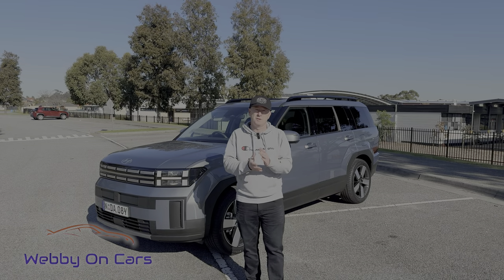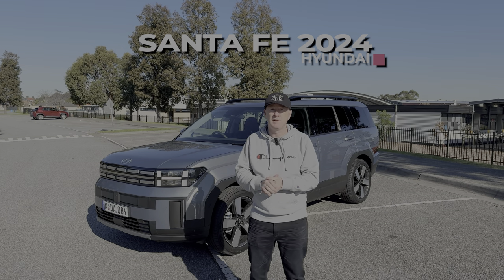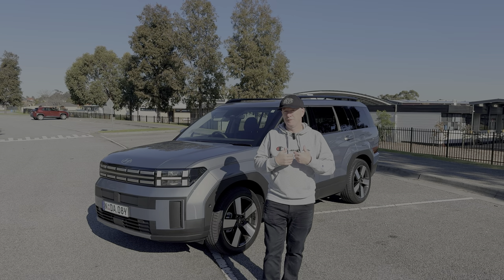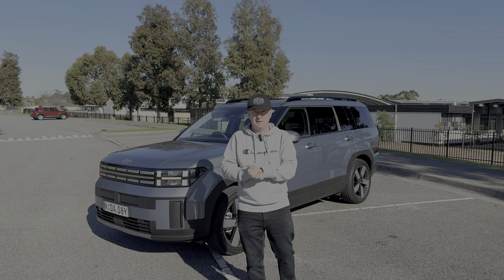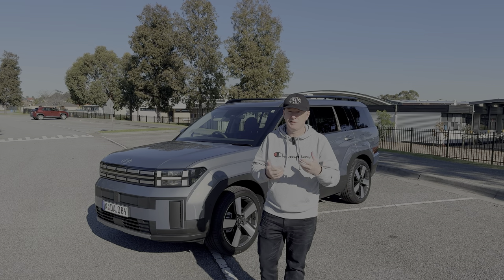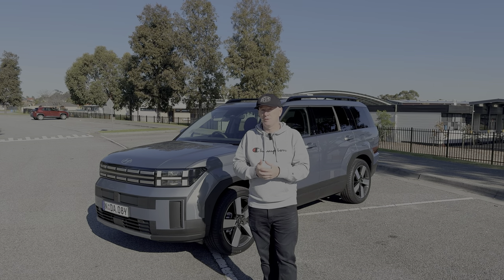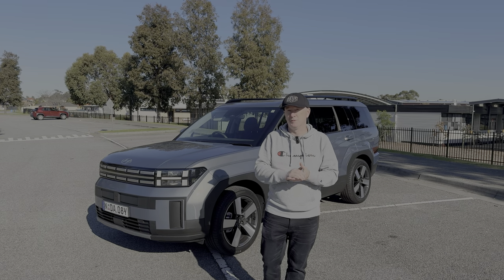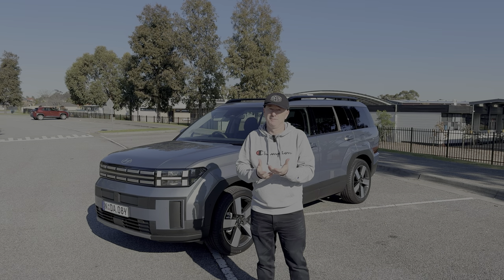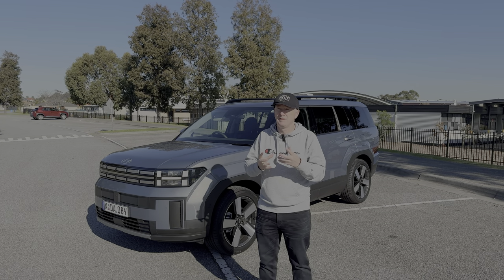Hey everybody, it's Webby and welcome to another video. Today we're looking at the brand new 2024 Hyundai Santa Fe. We've got the entry-level model here, which is one of the cars you might find if you went and hired a car for a holiday or something like that. But actually when you look at all the tech, features, and safety equipment this car comes with, you've got to ask yourself: do you really need anything other than the base model?